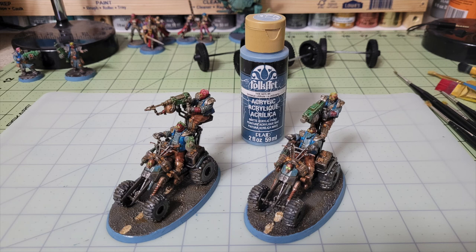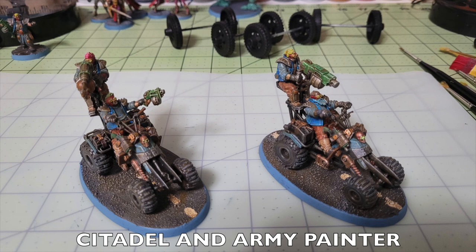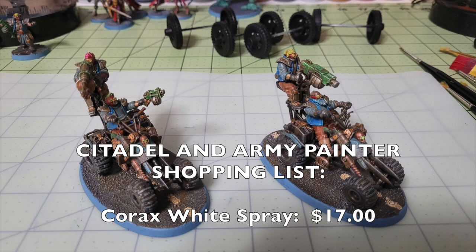And that's the end result — by following the techniques and materials suggested in the Cheapskate Method, you can achieve a beautiful tabletop standard for your Outrider Quads while saving significant money. Now let's talk about the shopping list you'd need from Games Workshop and Army Painter to paint the same way. For the Citadel method, you'll need Corax White and Corax Black spray primers at $17 each, plus Ceramite White, White Scar, Teclis Blue, Caliban Green, and Sybarite Green at $4.55 each.